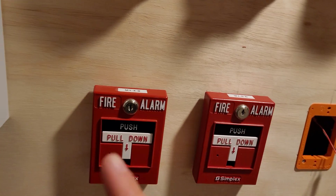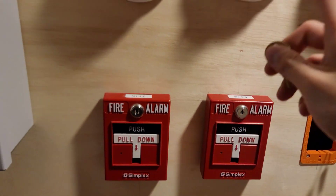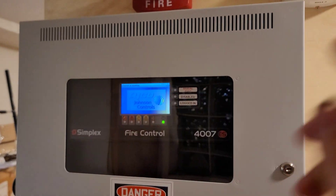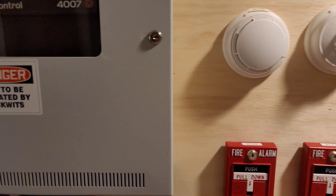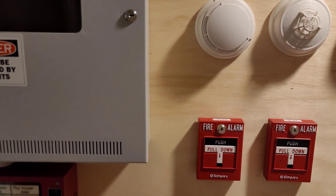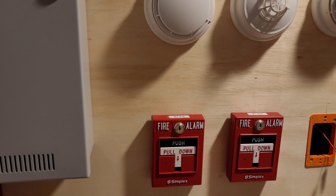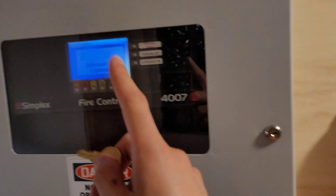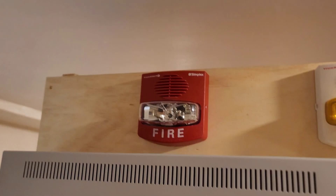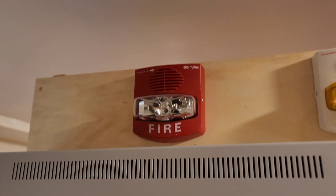I also forgot to mention: in first stage, if an alarm is not acknowledged within 30 seconds, it immediately goes into second stage. I know for Canada it's like a five-minute delay, but this is a demo system and I do not have the patience to wait five minutes, so I just have it set for 30 seconds. If you don't acknowledge or silence the panel within 30 seconds, second stage activates.